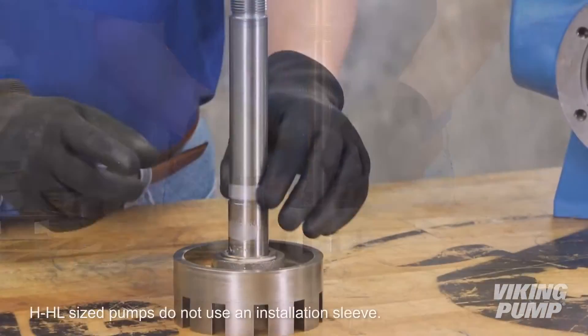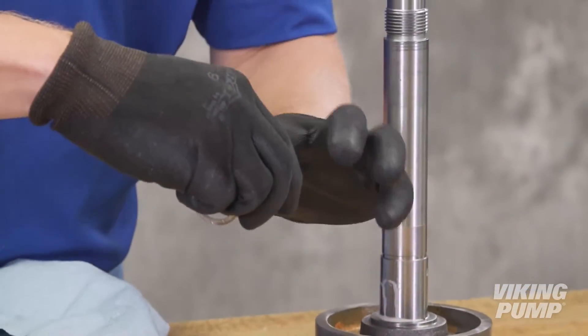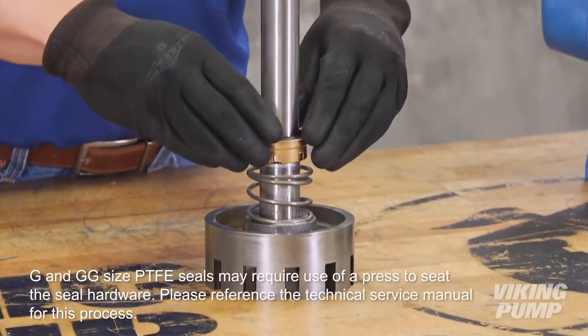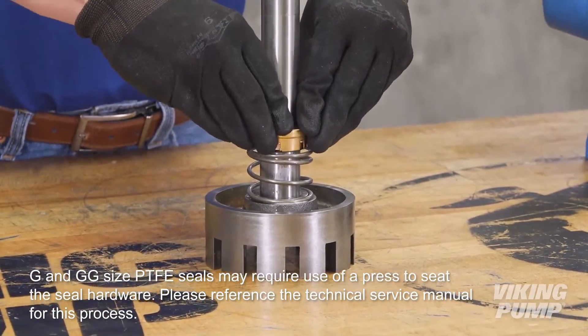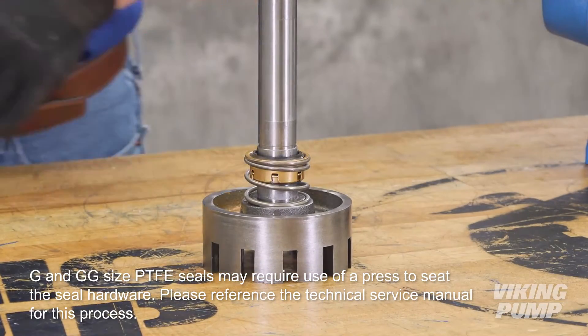Install the seal installation sleeve. Next, lubricate the shaft and the seal bellows. Slide the seal down the shaft until the spring contacts the back of the rotor. Remember, do not press directly on the seal face and do not compress the spring. Then remove the seal installation sleeve.